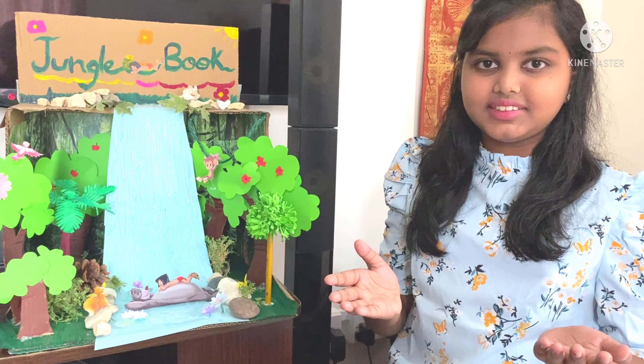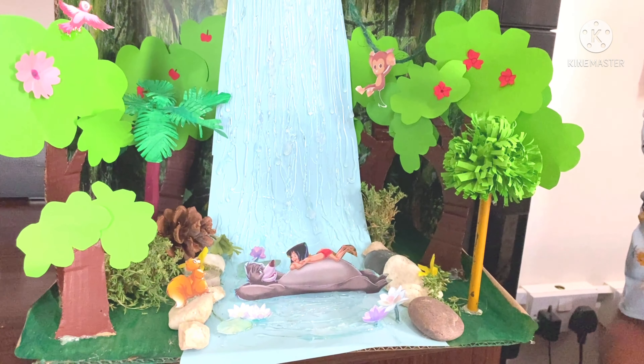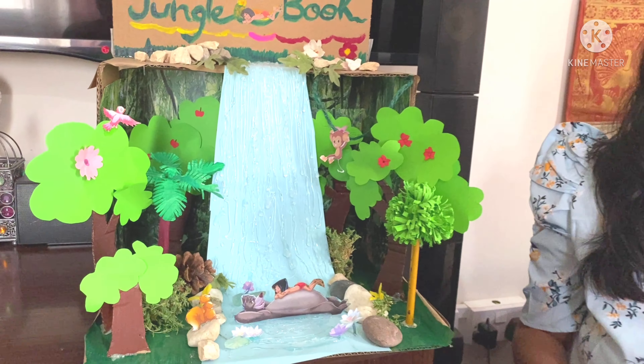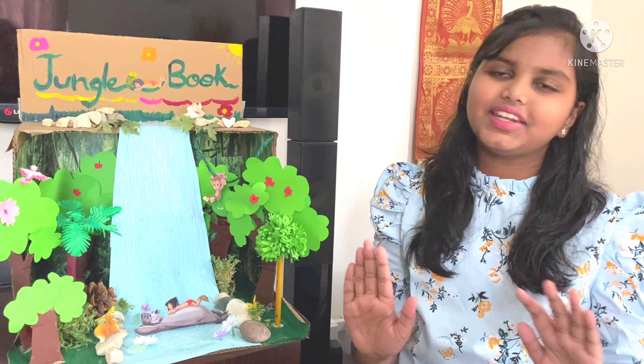I love this scene because here Baloo is teaching Mowgli to enjoy life without worrying and experience the simple pleasures in life. This scene even teaches us the importance of having a carefree life.